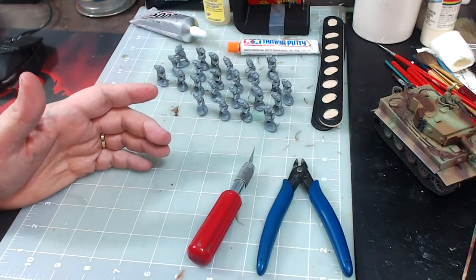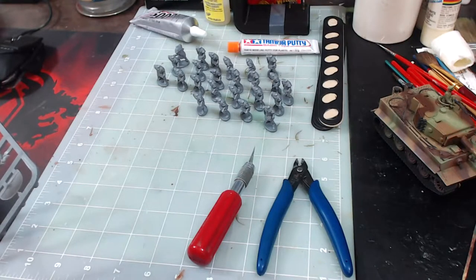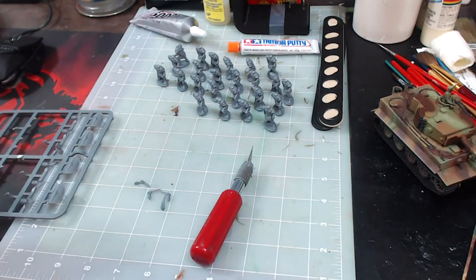We've got all 24 guys cut out. Now I need to pick out some heads and arms and figure out which way I want to do those arms. They do give you some slings and some gladius arms. I think I'm just going to go straight gladius, 100% gladius — I don't think I'm going to do any slingers. That doesn't make sense to me because I don't think the Roman legion had slings. And if they did, I can always do that later in one of my future boxes.